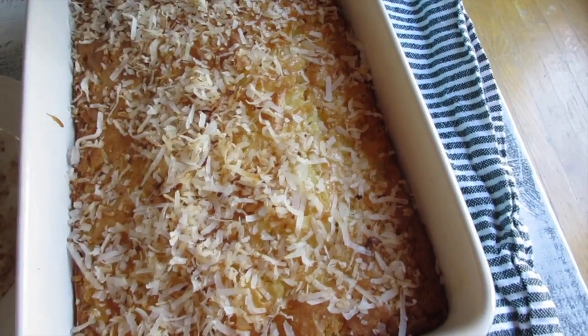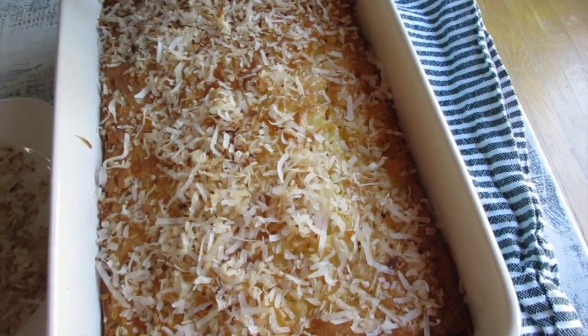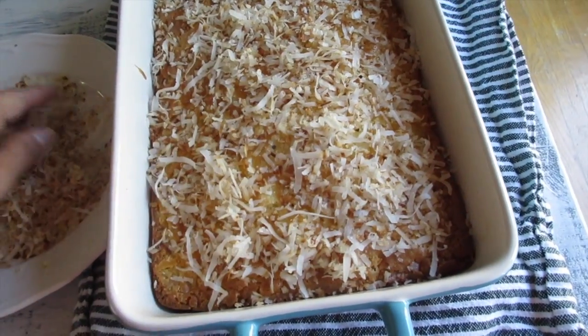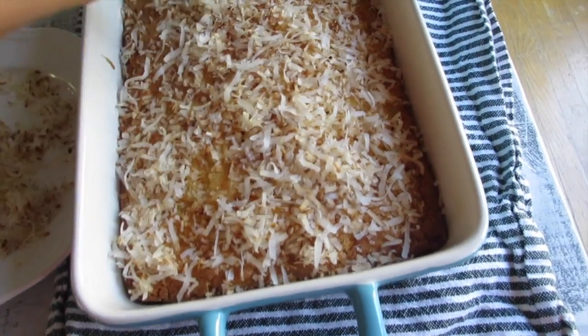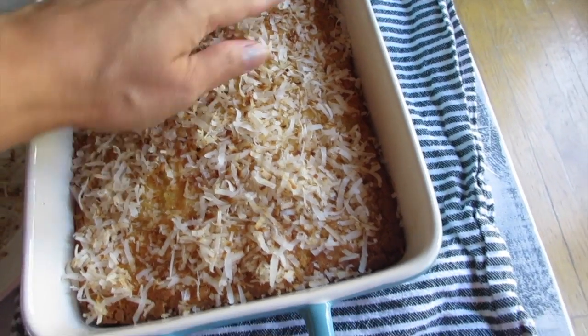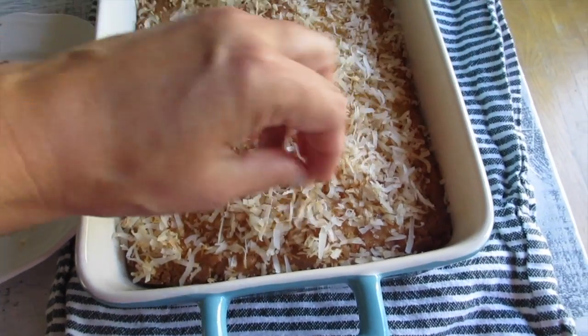This is actually a bit too much, but I love coconut flakes on top! You don't have to do this, but if you want you can definitely add more coconut like I am. While it's still cooling, that's just going to enhance the flavor and the aroma — it smells beautiful in here.